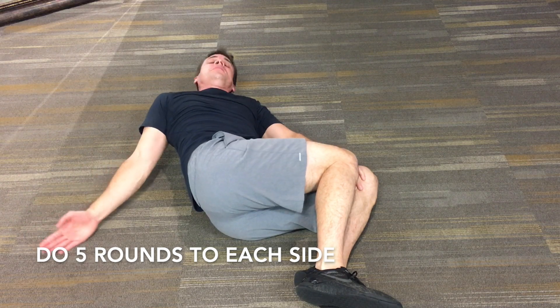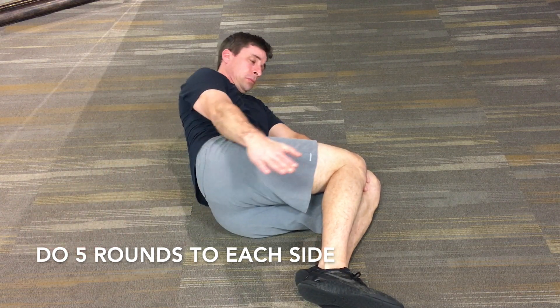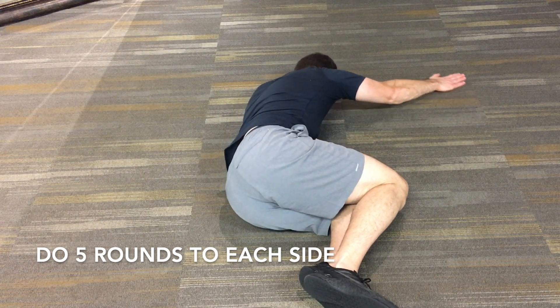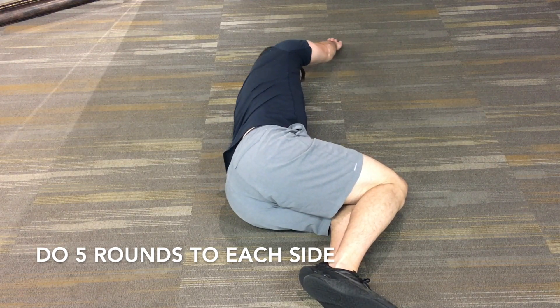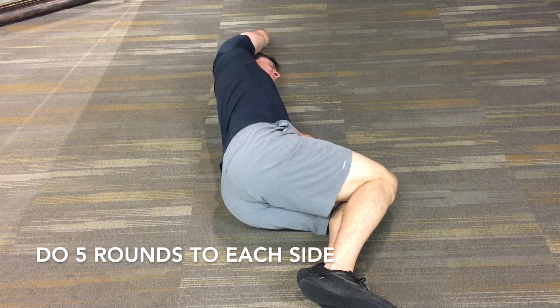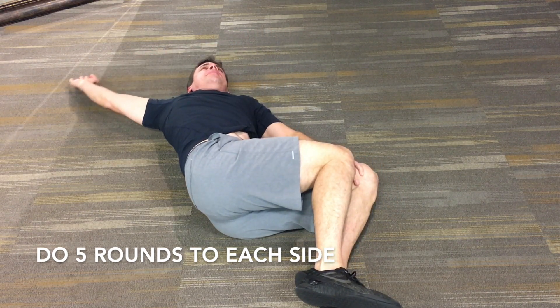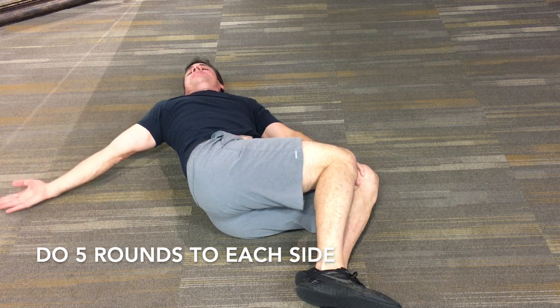Flip your hand again as you reach for your toes, continuing to reach out as far as you can. As you get towards the top, if you have a little bit of shoulder range of motion issue and start to impinge, lift your arm up so you don't impinge your shoulder. Also try to keep your knees together — you can see in the video that I cheat just a little bit.